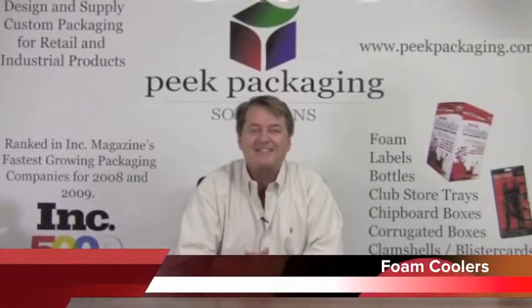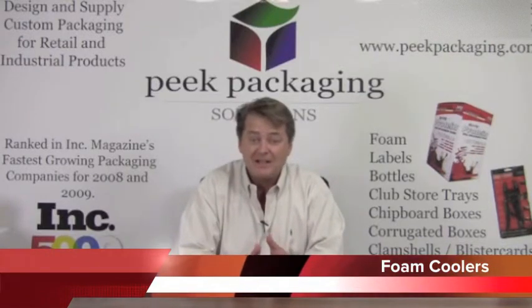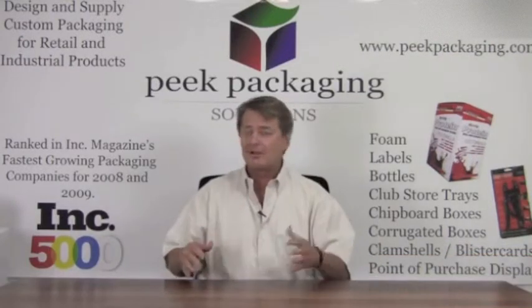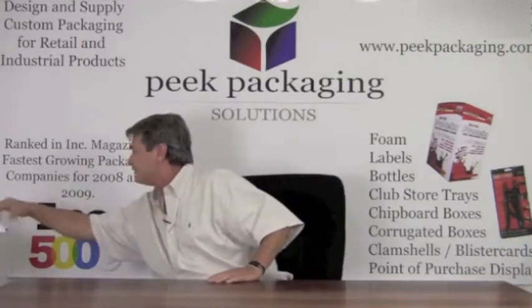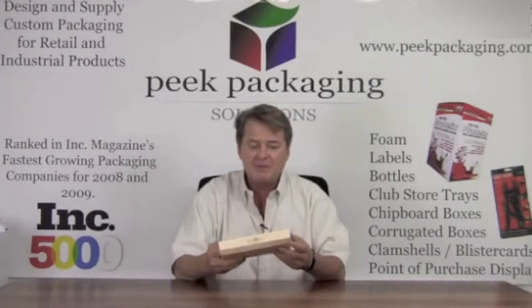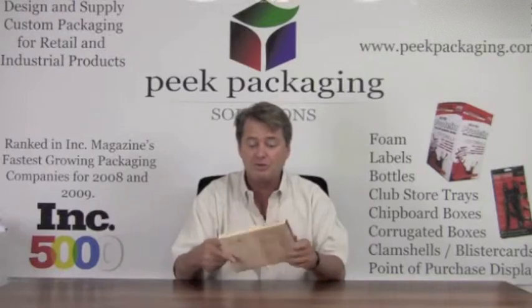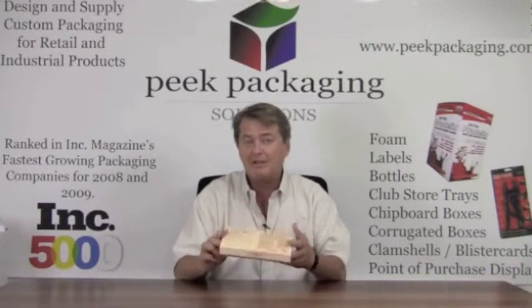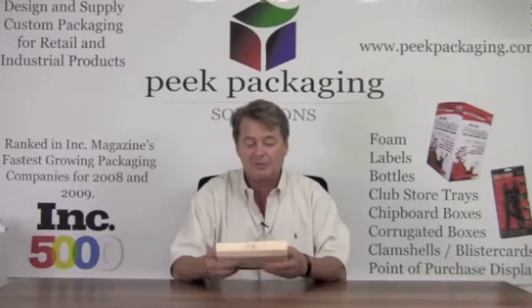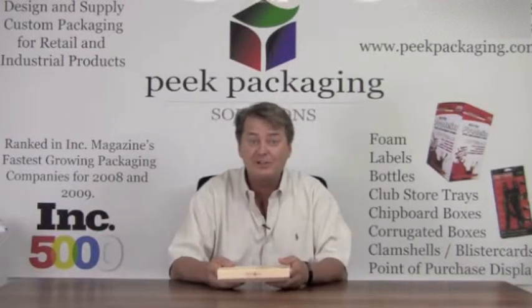Today it's Bob Peake with Peake Packaging. Today we're going to talk about cold chain management. What that means is if you have a product — say a frozen dinner that you're going to sell online — cold chain management means that this frozen dinner has to stay frozen, or let's say at 32 degrees, and it's going to leave San Diego and arrive in Philadelphia in the middle of summer when it's about 110 degrees and humid.